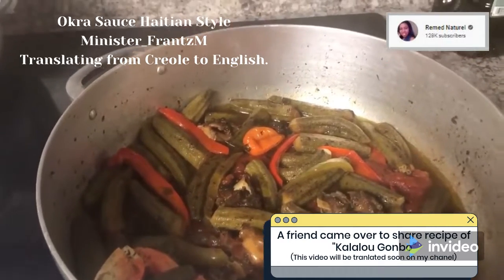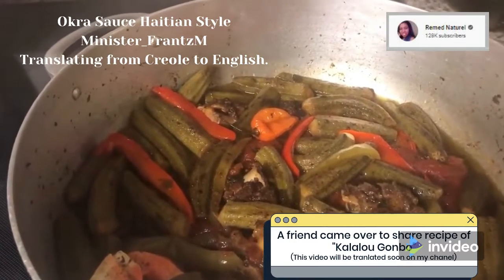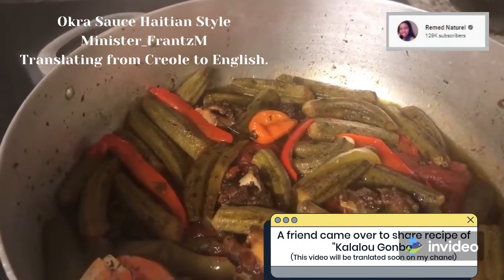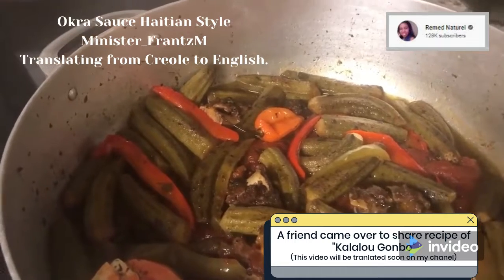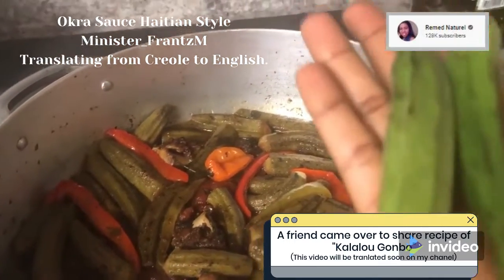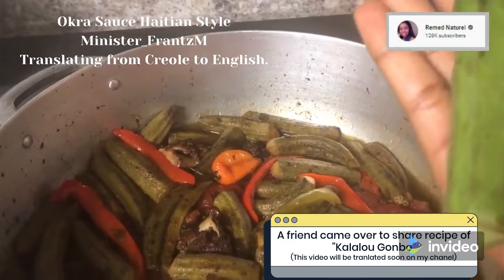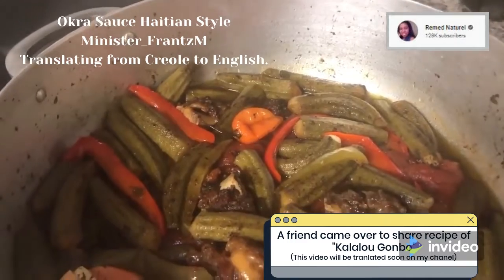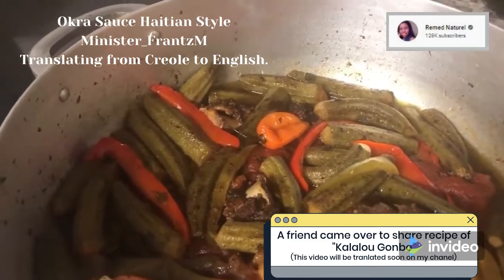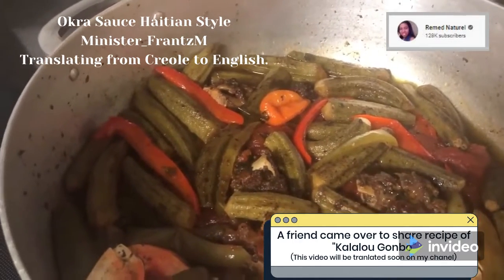People from Artibonite love cooking okra sauce with white rice. It's not slimy — usually okra is a little bit slimy when you're cooking it, but the way she did it, she boiled the water aside. That's what actually keeps the okra together so it's not slimy. She cannot eat the sauce if it's slimy. A friend is gonna be coming over to cook another type of recipe. Follow the channel, subscribe, give me a thumbs up, let me know if there's anything I need to do.